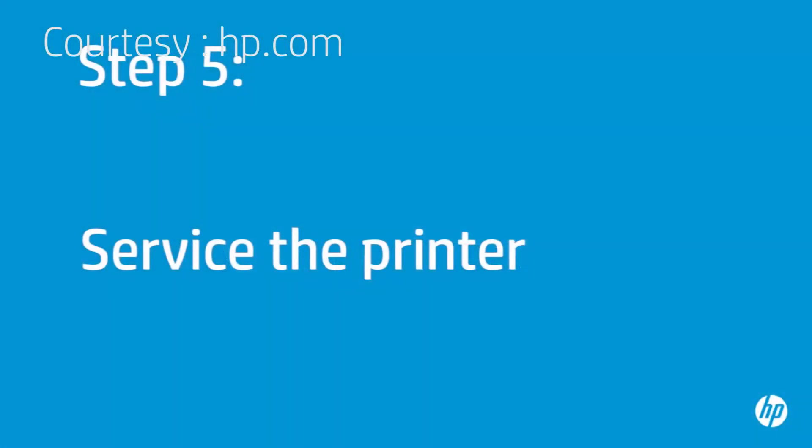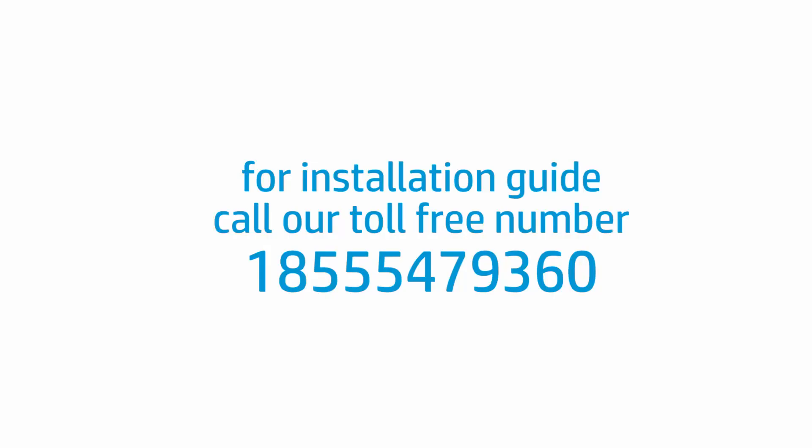If you've tried everything described in this video and you still have a problem, your printer likely needs some type of service. Your options for service might vary depending on how long you've owned it and what country you live in.